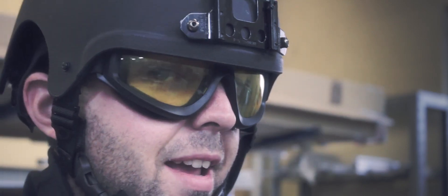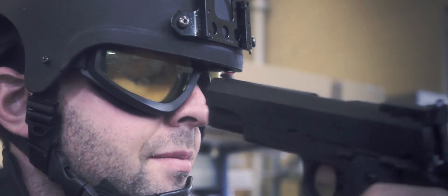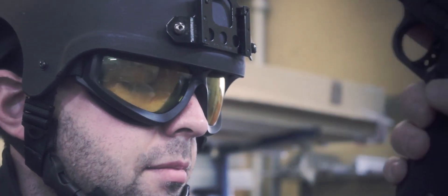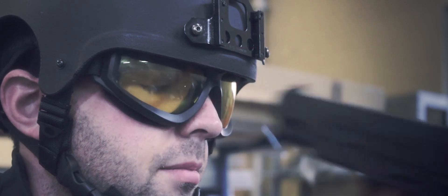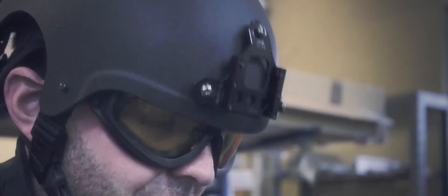You can see the magazine is loaded with 0.2g BBs, green gas, 350 feet per second. I'm going to take a couple of shots in the face — I'll close my eyes for this one — and one more for luck. They held out pretty well, better than I did.